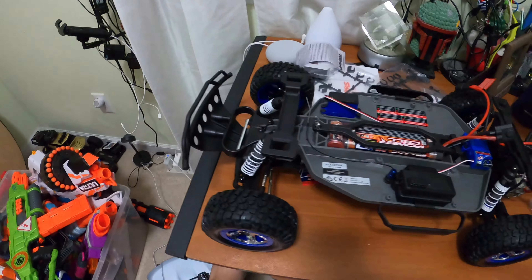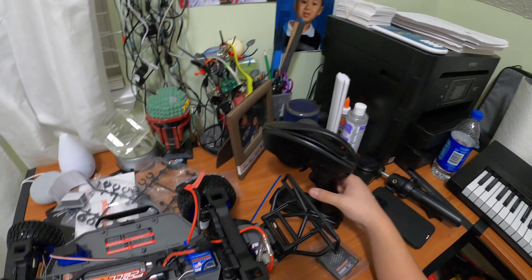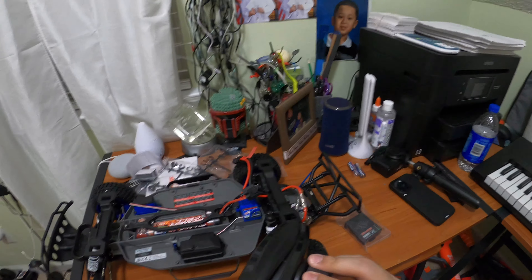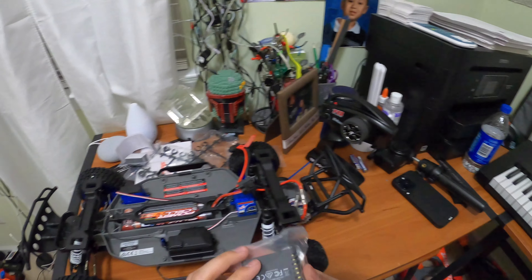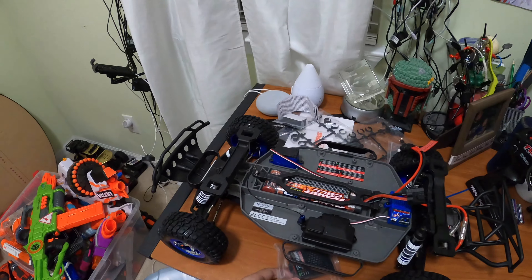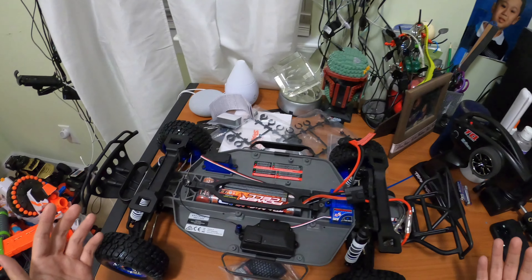The ESC motor seems pretty good. This thing does 30 miles per hour and can probably reach 35 when fully charged. The remote is 2.4 gigahertz and any Traxxas remote is very comfortable to use. I really like the USB-C charging — keep it up, Traxxas. Without further ado, I'm going to do a little driving test in my house — probably not a great idea but I'll try anyway.